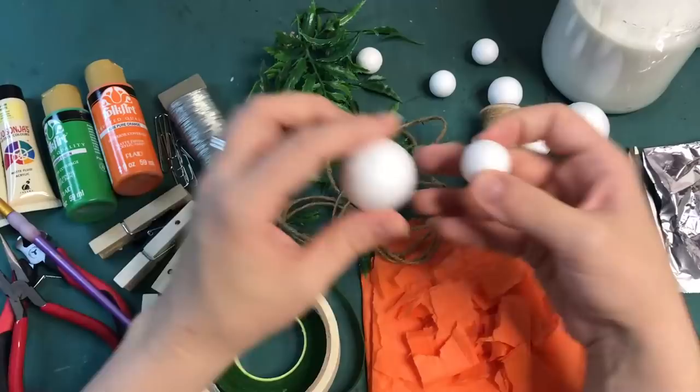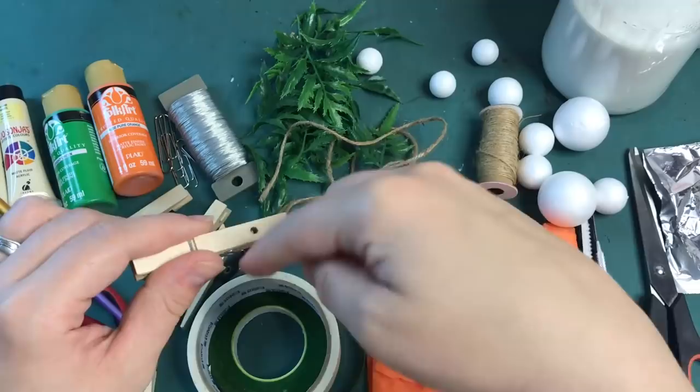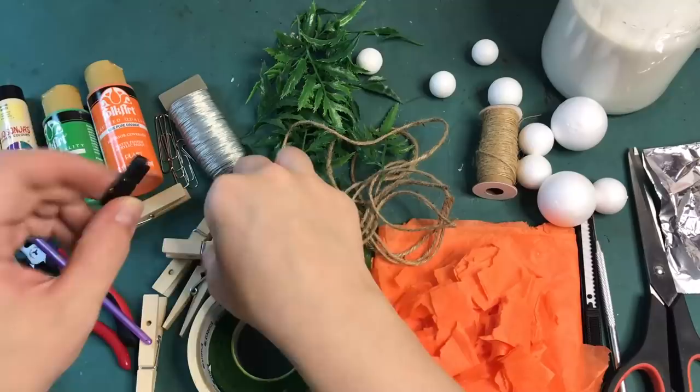We need some styrofoam balls in whichever size you would like. We need some pegs — mine have holes in them, they don't necessarily need holes in them, but I'm going to stick the wire through and then wind it around just to secure it and then secure it with hot glue. So we also need hot glue.